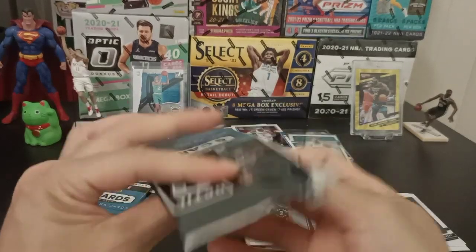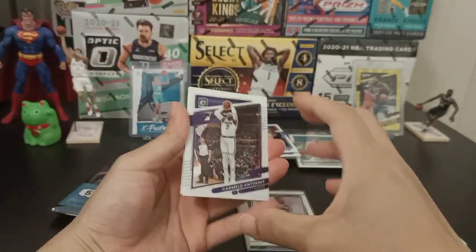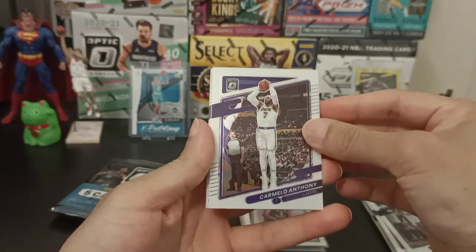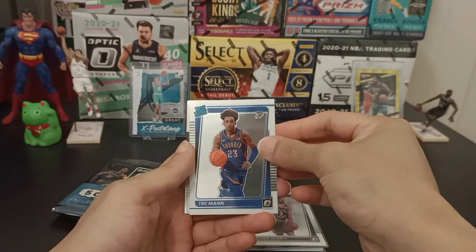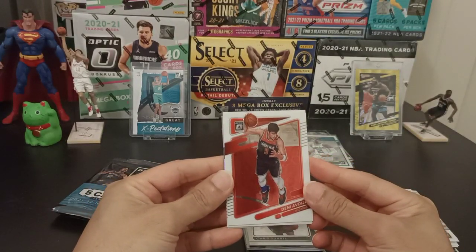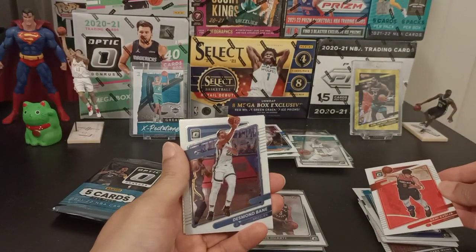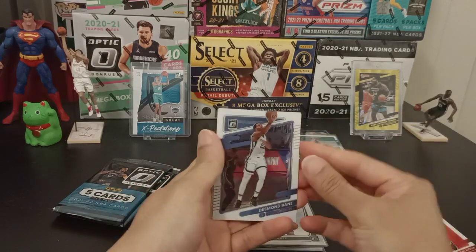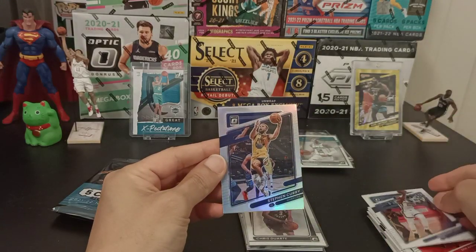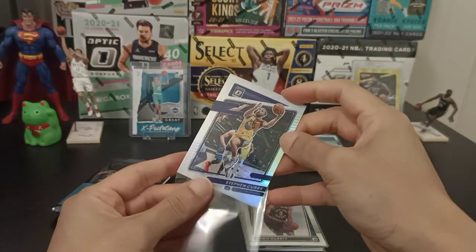Looking good so far — Box 2 is definitely beating Box 1. We got Carmelo Anthony, he no longer plays unfortunately. Trey Man for Rated Rookies. Deni Avdija — I should know how to pronounce his name since I'm a Wizards fan, but I could make a mistake. Got Desmond Bain. And a Silver — Stephen Curry! Just because it's Stephen Curry, I'm going to sleeve him up. He's the man.